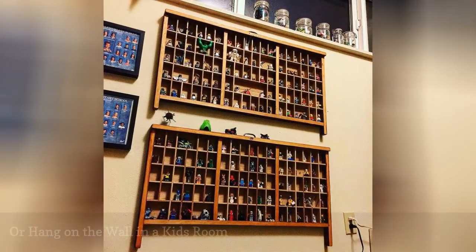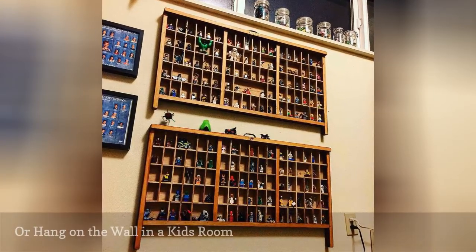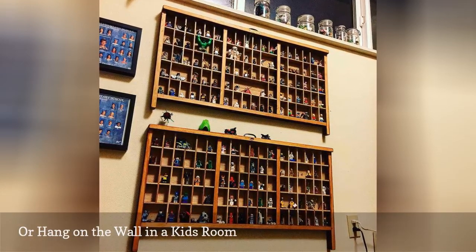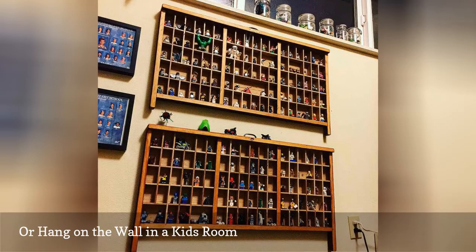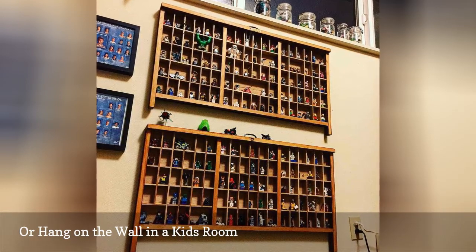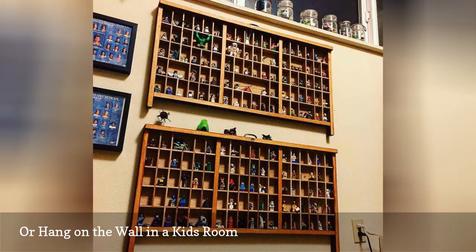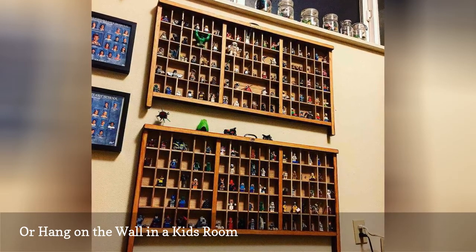This letterpress drawer idea could work as functional storage that your kids have access to in their playroom. The other option is to create a shadow box using a piece of glass so that your kids don't have access to the miniatures all the time. Either way, the drawer can keep a collection of little toys that your child loves.